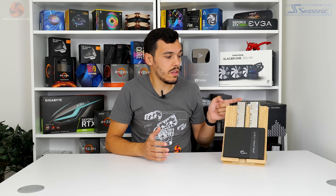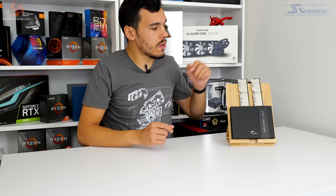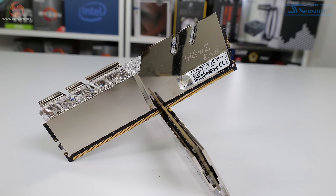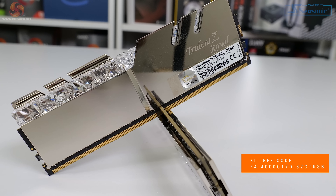This is a 32 gigabyte kit so you've got two 16 gigabyte DIMMs and the Samsung B-Die ICs, which means they're dual channel and dual rank. So in other words: 4000 megahertz, tight timings, reasonable voltage, dual rank B-Die ICs — this is going to be absolutely glorious on AMD, depending on how you tune that fabric clock. The precise model code of the silver version we're reviewing is F4-4000C17D-32GTRSB.